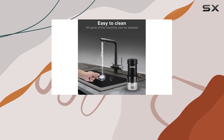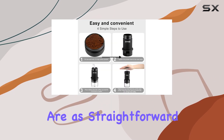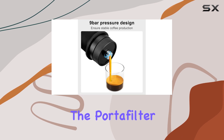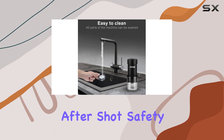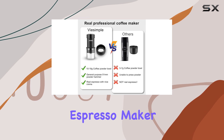Cleaning — often the bane of coffee enthusiasts — is a breeze with this machine. Its design ensures that disassembly and reassembly are as straightforward as its brewing process. Every component of the portafilter can be separated for a thorough clean, ensuring that your machine remains in pristine condition shot after shot.